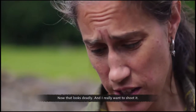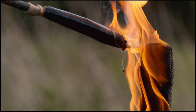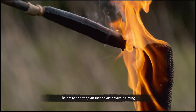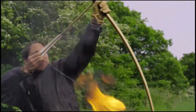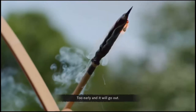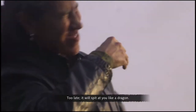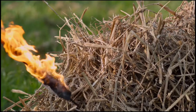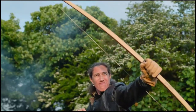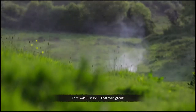Now that looks deadly, and I really want to shoot it. The art to shooting an incendiary arrow is timing. Too early and it will go out. Too late, it will spit at you like a dragon. That was just evil. That was great.